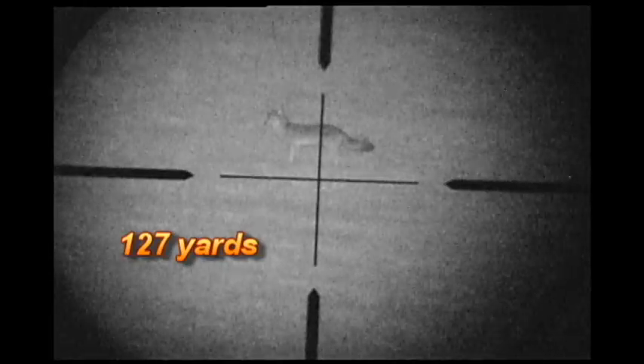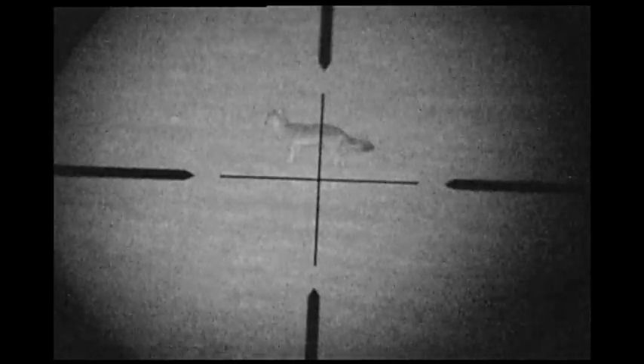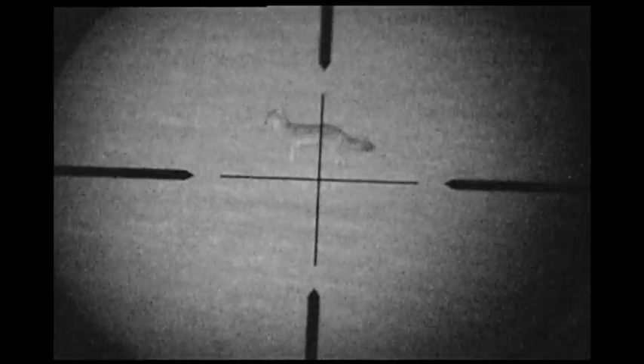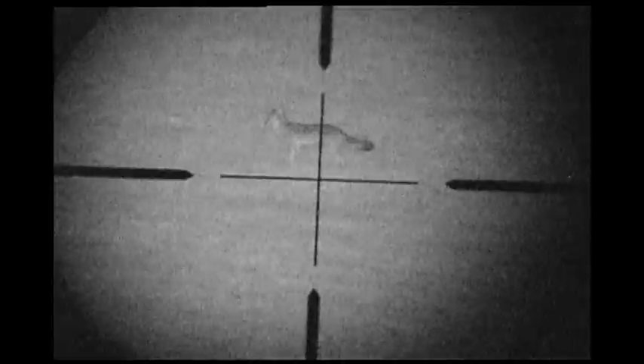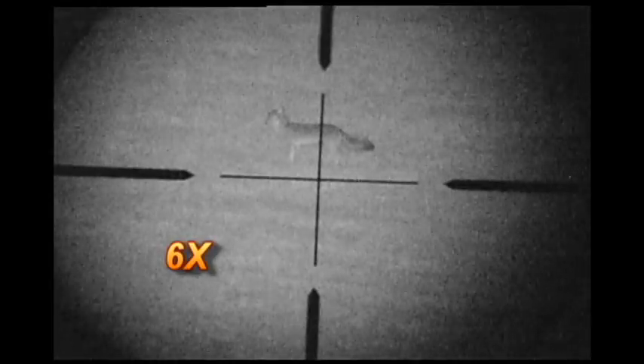Now here's what my homemade night vision unit sees at 127 yards. This is a life-size coyote mount that my son did for me a few years ago. It was a 33-pound male, and I have this homemade unit looking through my daytime scope. The scope setting is at 6 power.